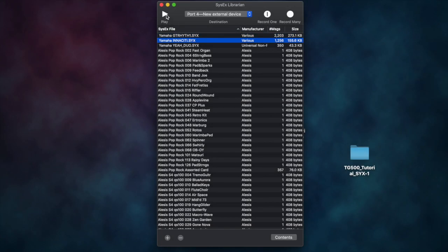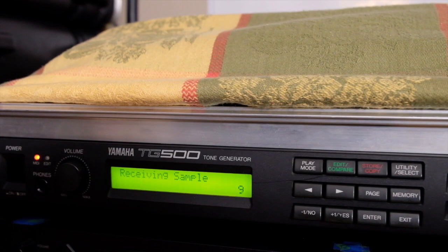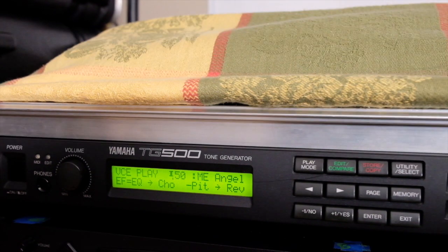The second sample — a drum loop — is quite a bit less than a quarter megabyte, about 155 kilobytes, and it took 13 minutes to load into the TG500. Once everything has been received, it asks you to confirm by hitting Exit, and you're ready to go to the next stage.